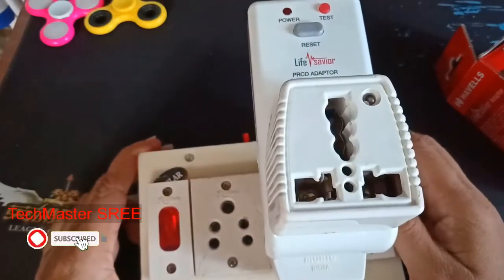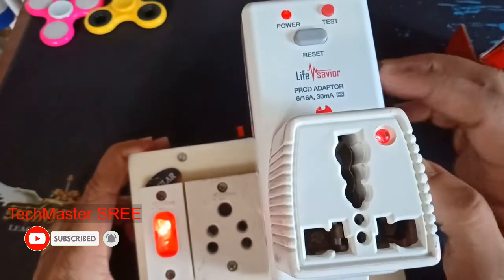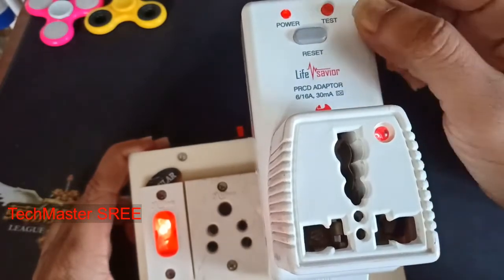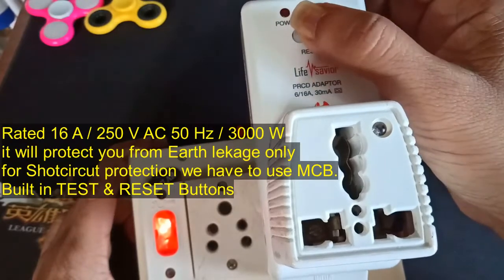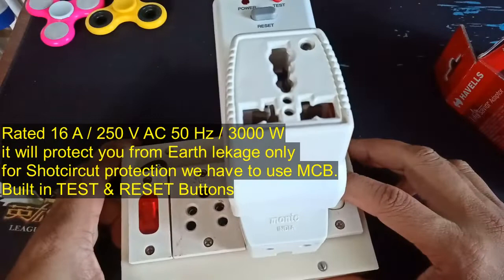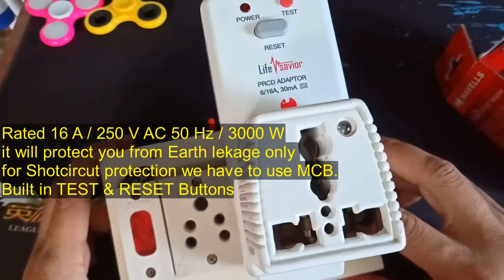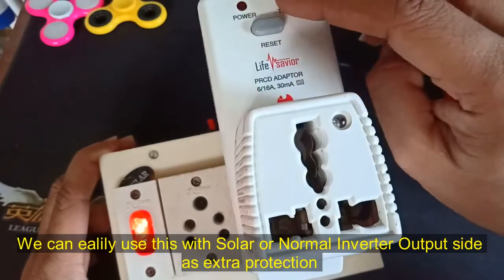The test button is mechanical. I want to turn the power button, then the reset button, because I'm not going to turn it off. This will be mechanical because the reset button is mechanical. This test button will be a soft button.